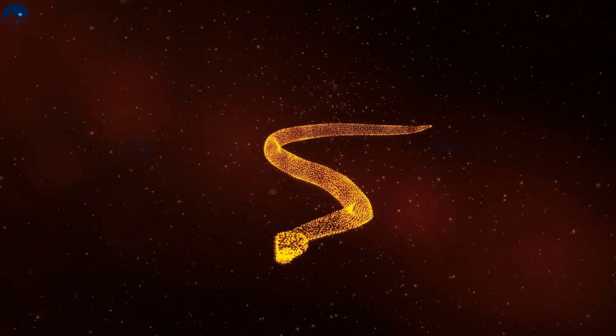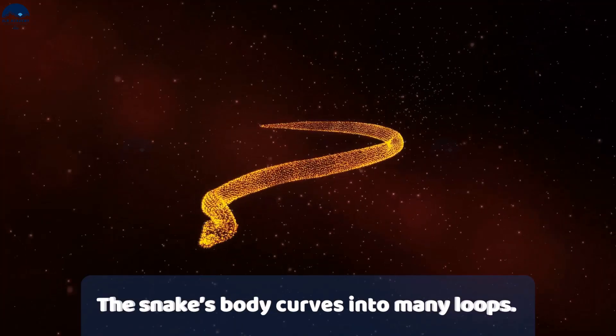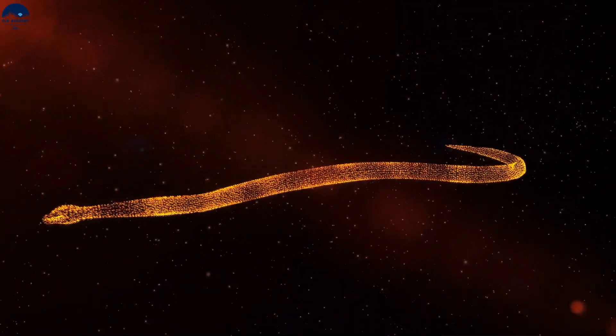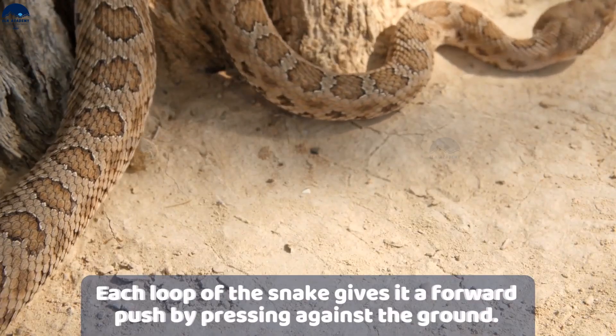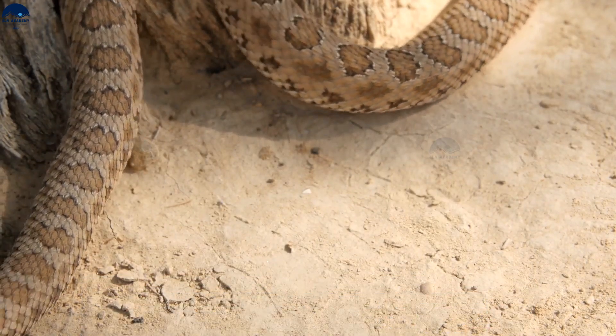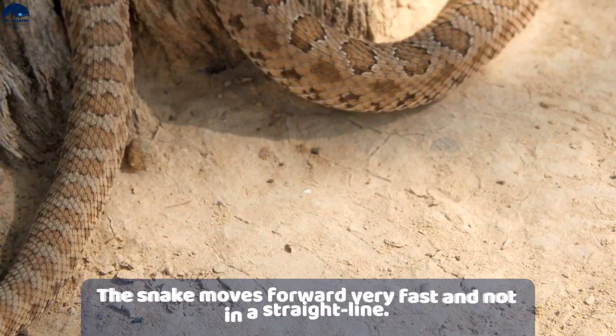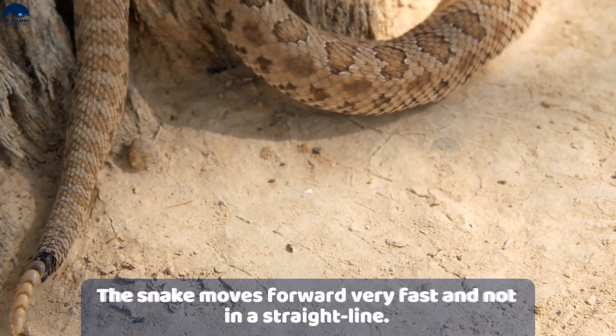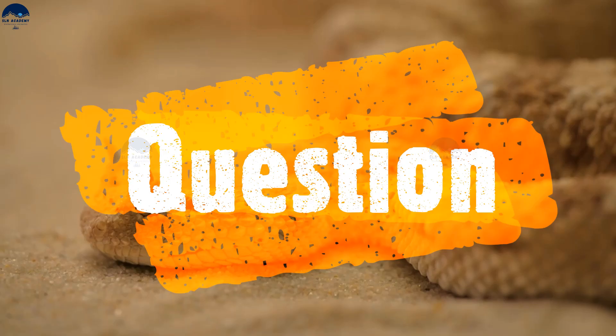While moving, the body of a snake curves into many loops. Each loop presses against the ground to give a forward push to the body. Making several such loops helps the snake to move very fast.